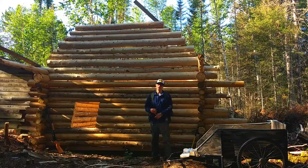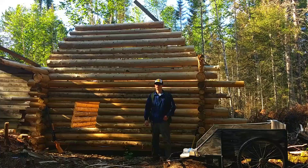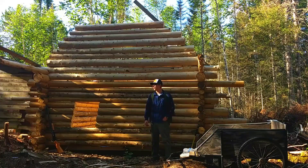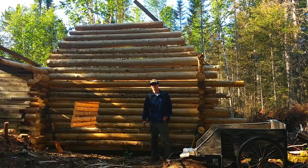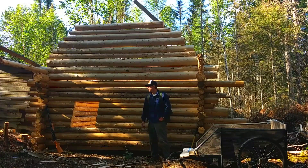I'll show you guys the Alaskan sawmill in a different video — it'll be pretty cool. I'll make all my shelves and some furniture out of it.